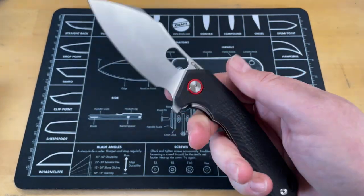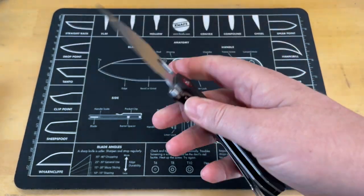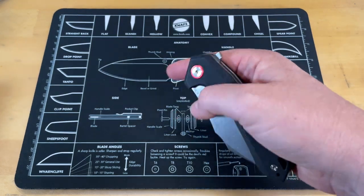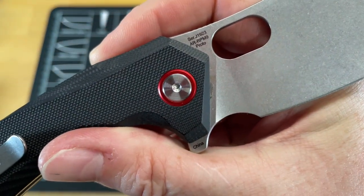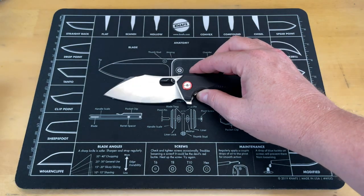This is the CJRB Caldera. I was going to come up with a funny clever joke with the name, but it would have required me to use an Australian accent and I can't do that. So this is a large, comfortable cleaver that came to me from Jared Neves. This is the Caldera prototype in AR RPM 9.